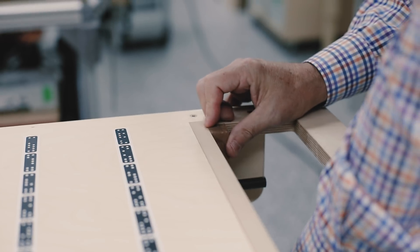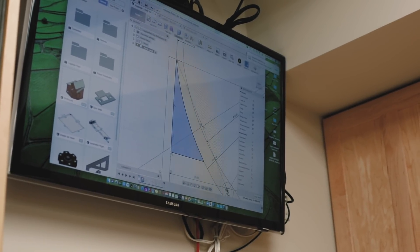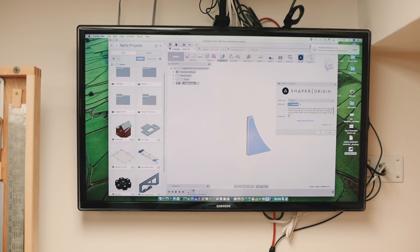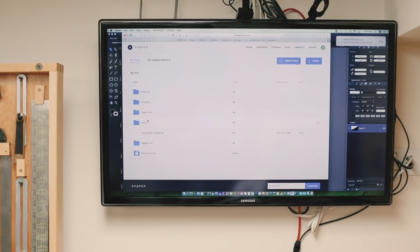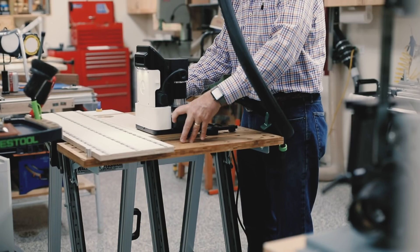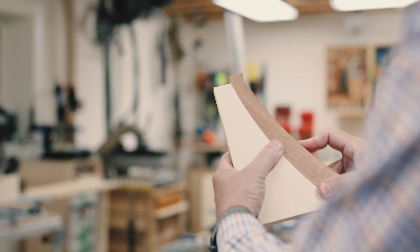So we've cut the leg. Now we need to prepare a work-holding jig to allow us to cut the tenon on the end. I've gone back into Fusion and created this pattern, extruded out to three quarters of an inch. I'll export this face and call it 'template for tenon.' If I open that up, that shape is what I'll upload to the tool. I come over to my hub within the luggage rack project, find the template, upload it, download it to the tool, and we'll cut that.